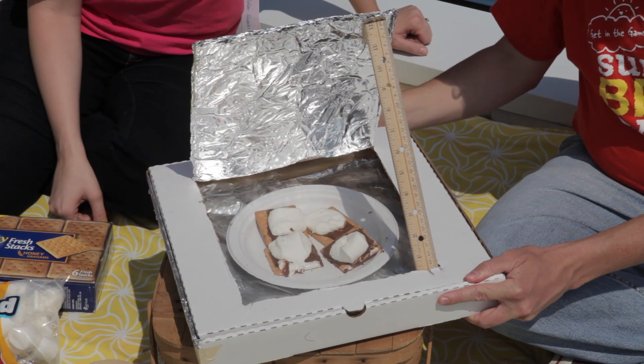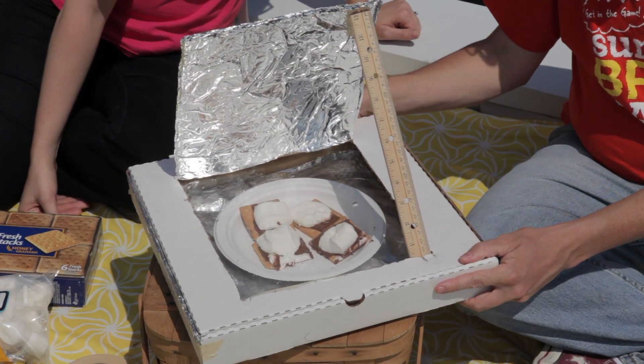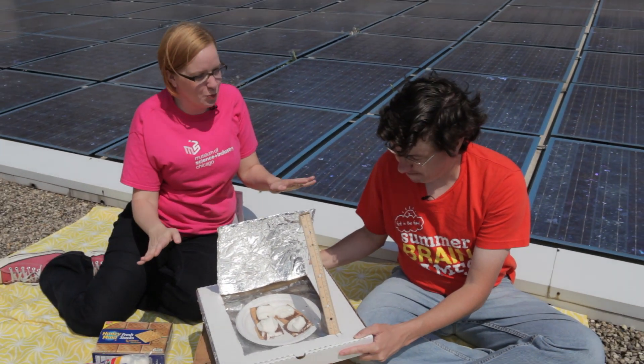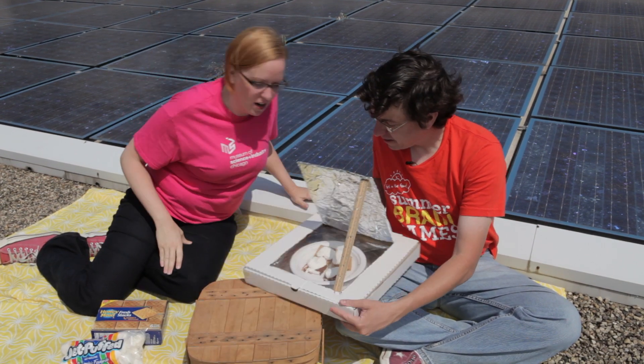Once you have your box all constructed, just put it in a sunny spot, make sure it's facing the sun, and let your food cook. Boy, those are looking pretty good. You do have to have a little patience when using the sun to cook your food, but ours have been out here for a little while, so I think they're just about ready.